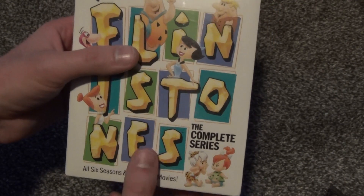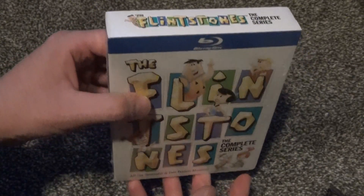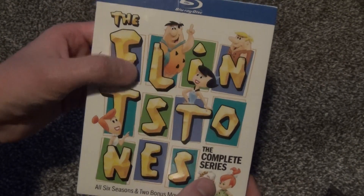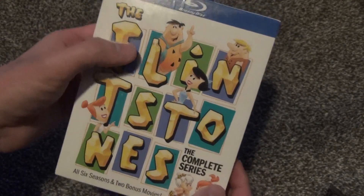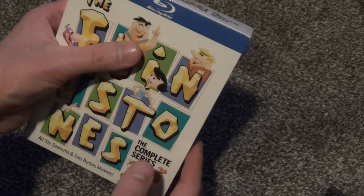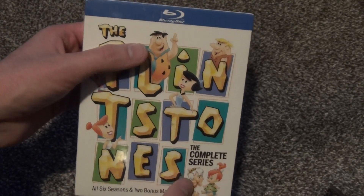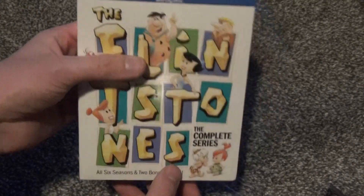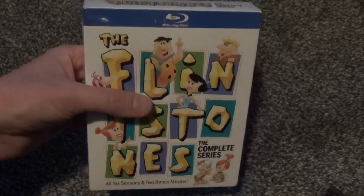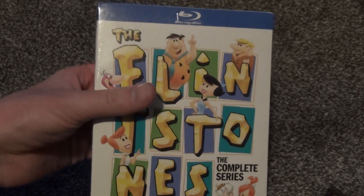We've had the complete series on DVD for quite a while, and I've owned that. The individual season sets of the Flintstones have been out in a couple of different issues — they came out in individual seasons with thicker box set casing, then they reissued them with the Hanna-Barbera diamond collection for the individual seasons, just like the complete series DVD set. But now we've got the Blu-ray set, and I was really surprised because I guess I didn't think that this was a show that really needed a Blu-ray release.